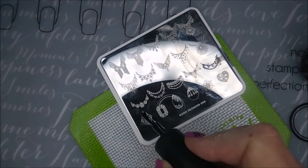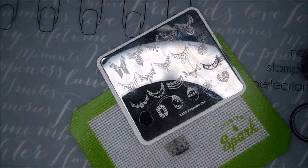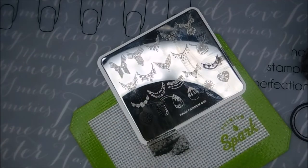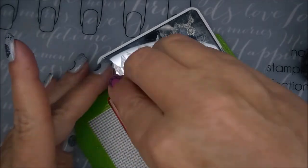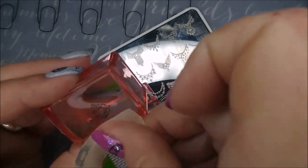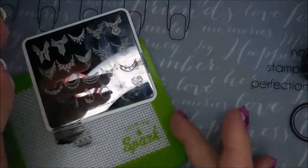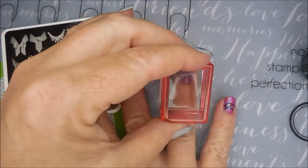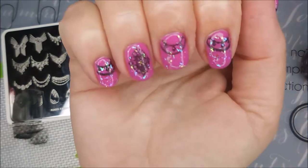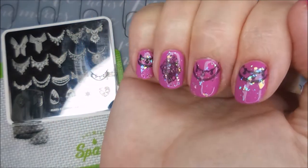And then this image down here just caught my eye. It's like a triangle or diamond-shaped image. It just caught my eye and I thought that one would look cute on my ring finger. Just a little something something. So there we go, got all that bling going on.